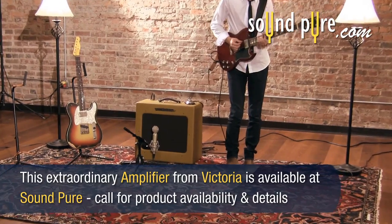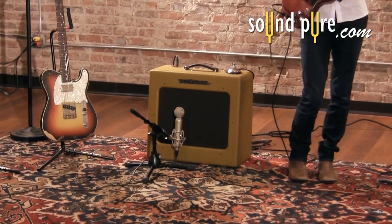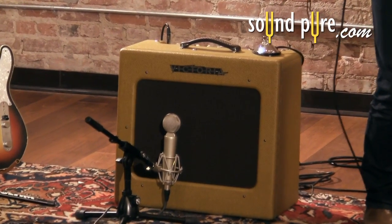This amp can take the place of most, if not all, of your hand-wired boutique amps. We carry the entire line of Victoria Amplifiers at SoundPure. Feel free to call or email the SoundPure Guitar Boutique with any questions you may have. We're here to help you find ideal boutique guitar gear.